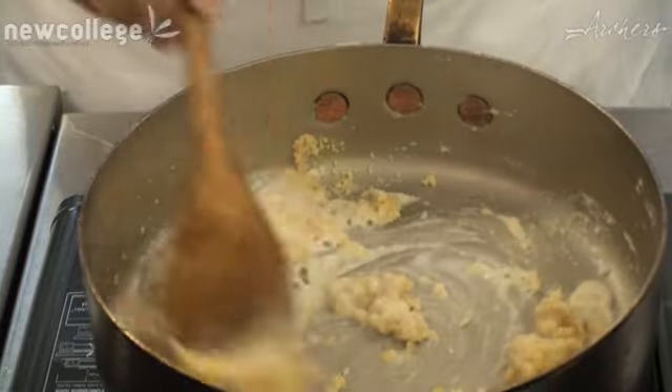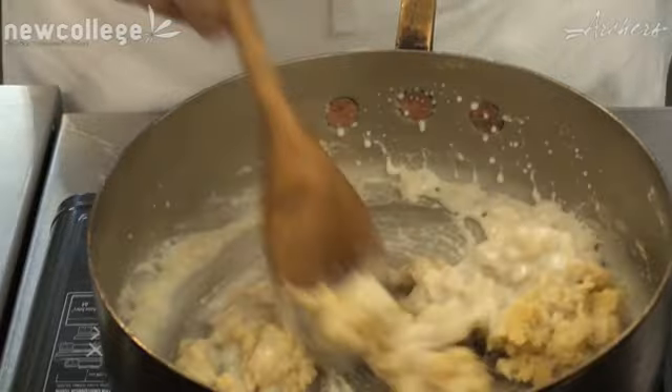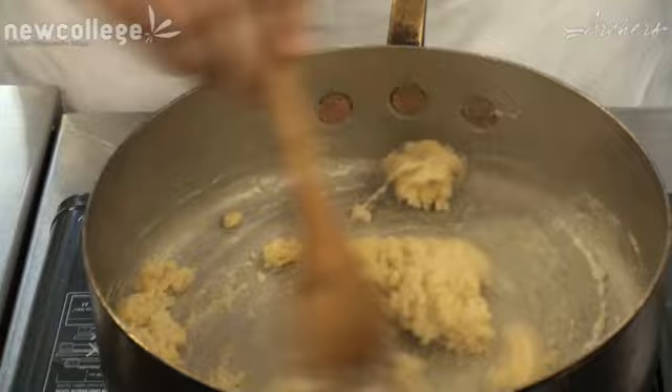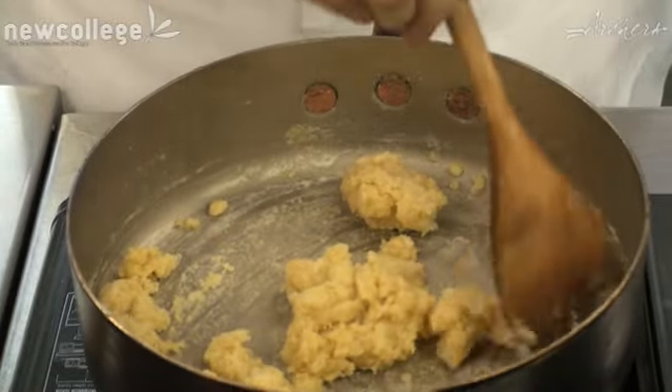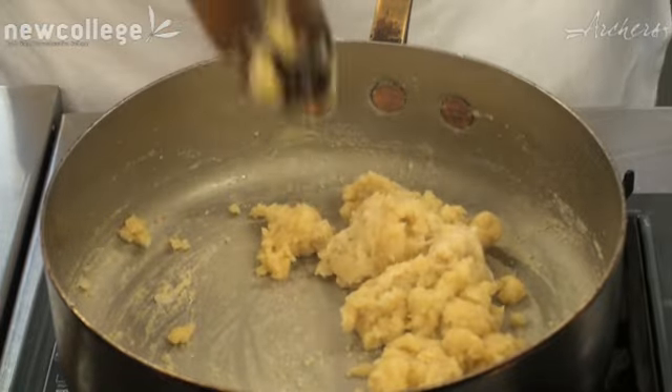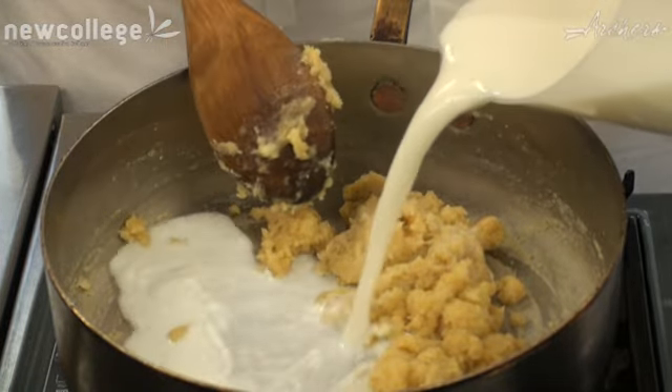So as you can see, in goes the milk — mixing it round. What you'll notice is that the flour and the roux will soak up the liquid, and the colour of the roux will change colour as well. Obviously the consistency is slowly getting a bit bigger in the pan.